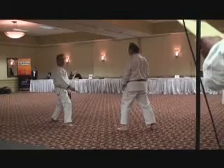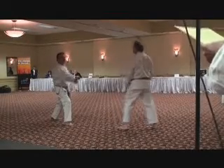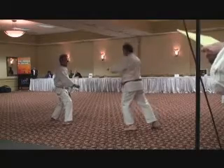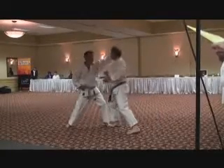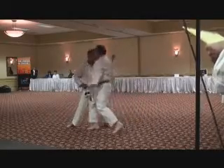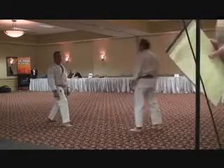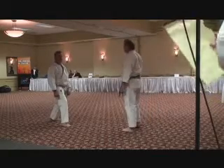This is a rising forearm block with a short punch. Let's begin. That is a move that is within the kata Beside Dive.